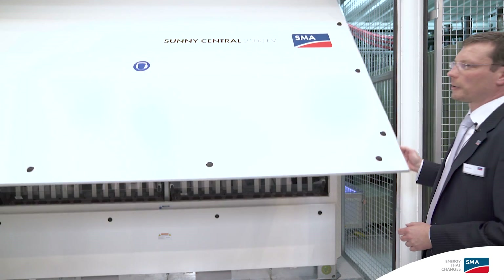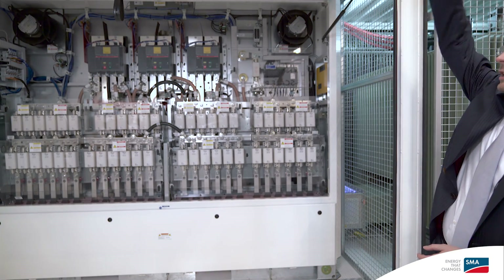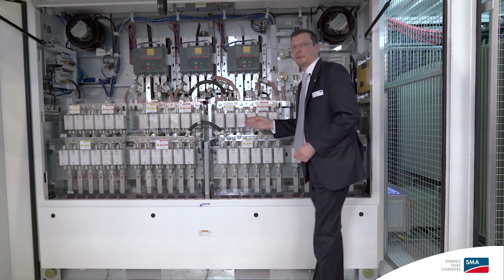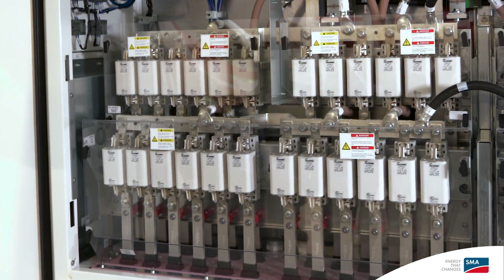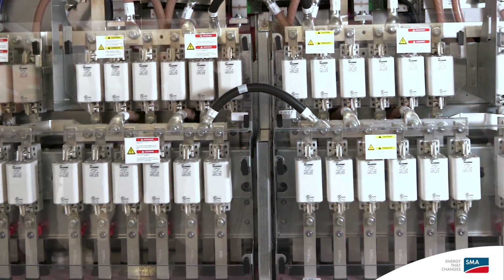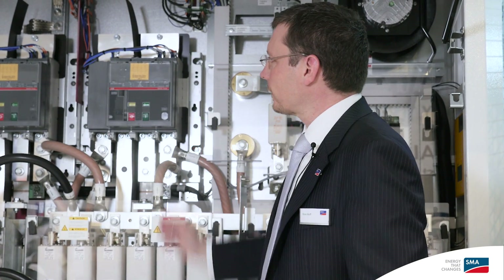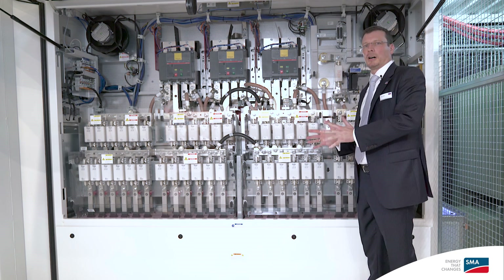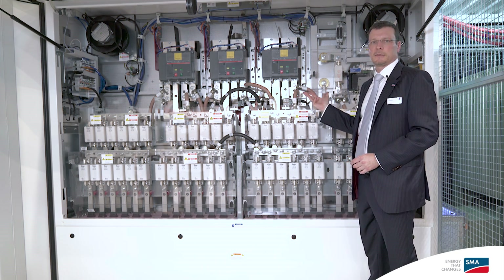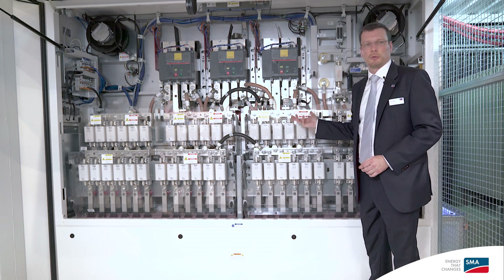Let's have a closer look at the DC side of the inverter, which you can see here. Each inverter has 24 DC inputs — you can see the DC fuses here. So the total system with 5 megawatts has 48 DC inputs in total. Up here you see the DC circuit breakers. The AC part of the inverter is on the other side, where you will find the stack, the AC circuit breaker and the choke.